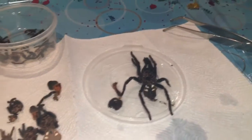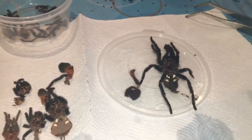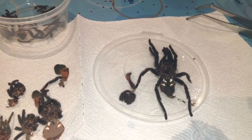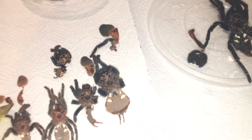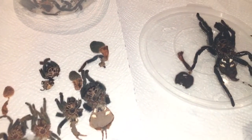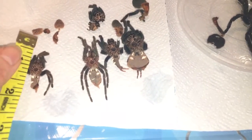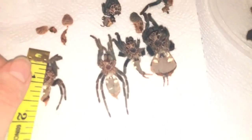Tarantulas do like to chew up their molts because they like to get some moisture back, but Horace is the only tarantula I've got that's done that so far. The way to measure the tarantula is from the tip of their first leg to the tip of the last leg diagonally — might be a wee bit difficult with this one, but I'll hazard a guess.